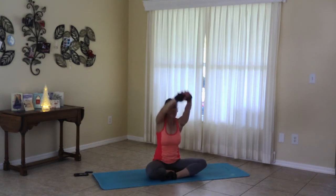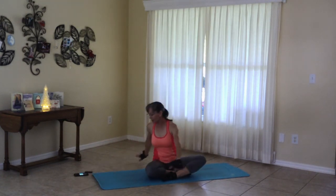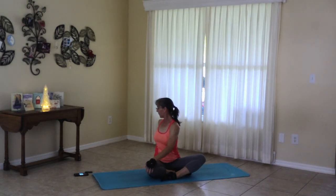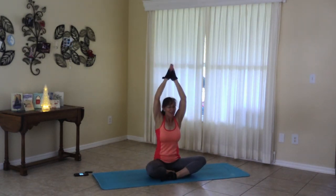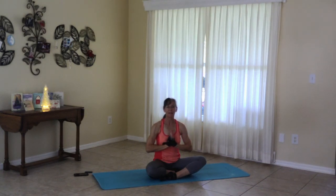Inhaling up. And exhale, twist. Inhaling up. Exhaling, twist. Your last inhale, all the way up. And bring those hands to the heart center. Thank you for joining me today, friends. Have a great holiday season. Namaste.